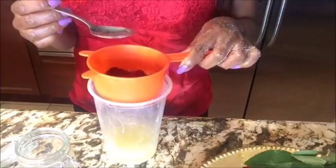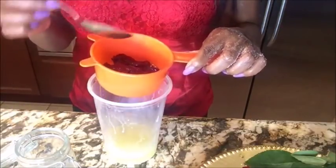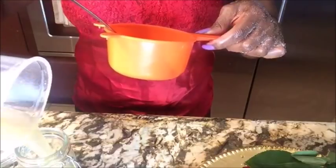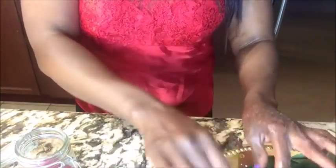The choice is yours — you can leave the petals inside the warm oil, or take them out. I'm going to dump this back into the jar and put some fresh petals inside just to make it look colorful.